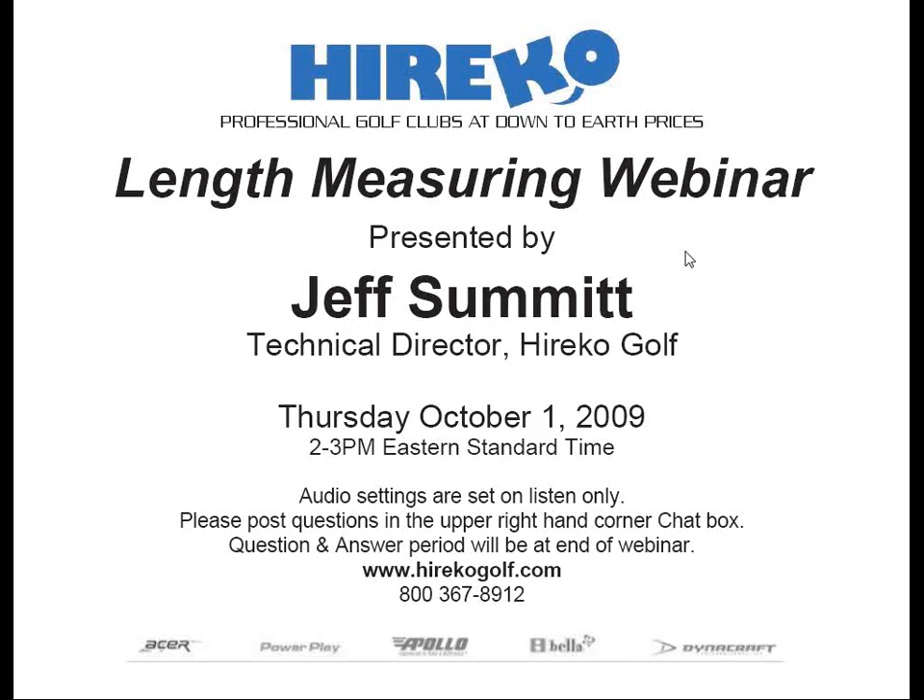Okay, everyone, I believe we are ready to begin. My name is Rob Alcema, VP of Marketing for Herico Golf, and I'll be your moderator for today's Herico webinar titled The Basics of Measuring Shaft Length. The webinar will be led by Herico's Technical Director, Jeff Summitt.